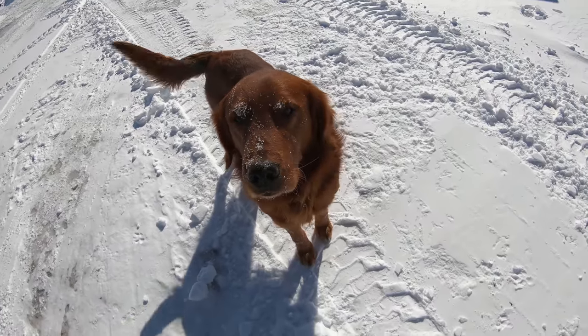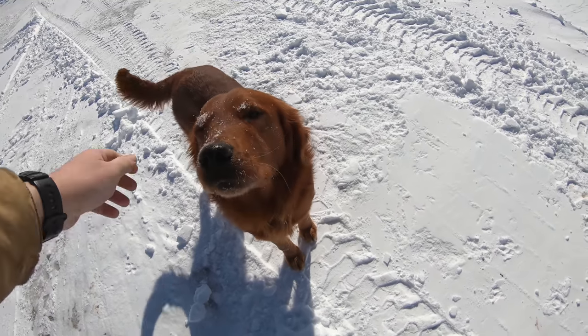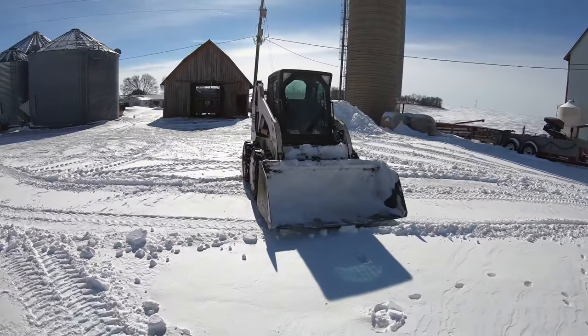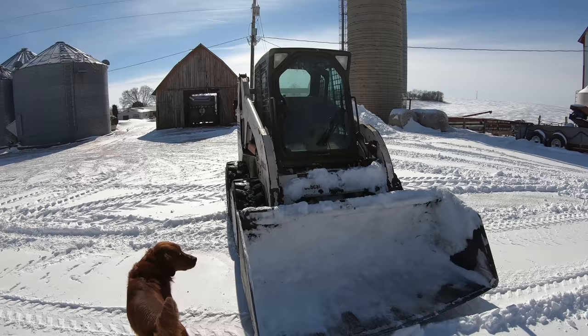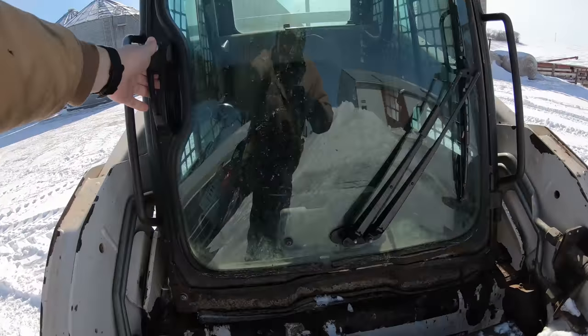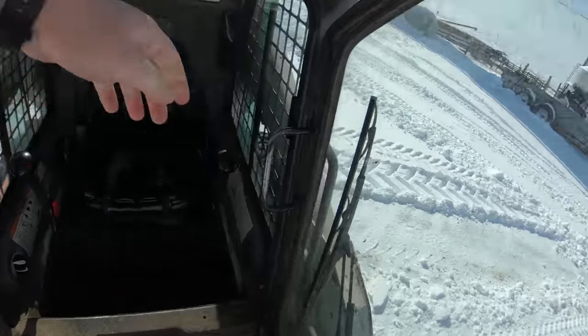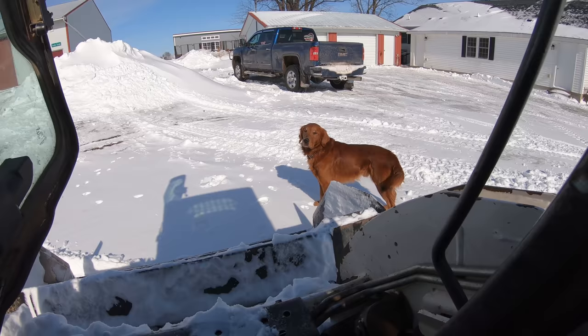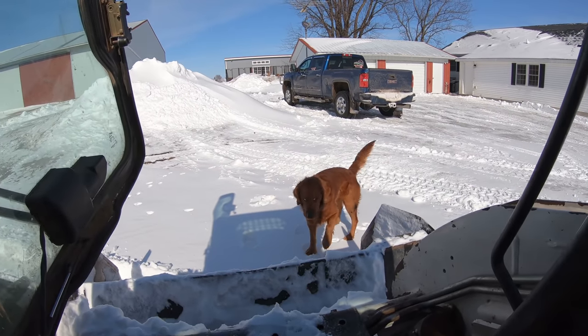Rocket, you're covered in snow — you look like a snow dog! Hey buddy! Sorry dude! He got white eyebrows!